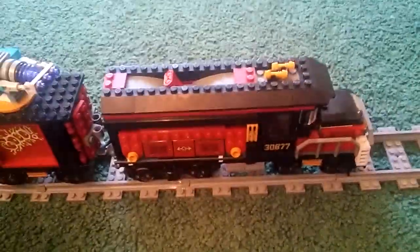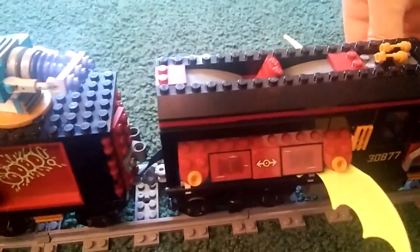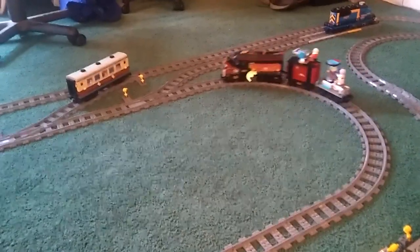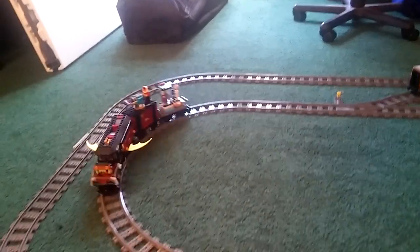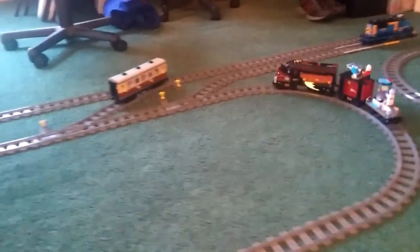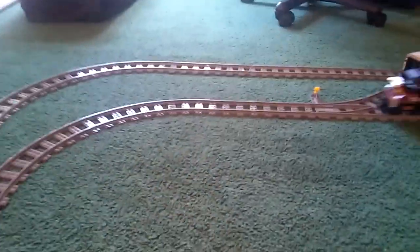I think it looks pretty cool, and I really like that I was able to motorize it and keep the monster functions going so we can have fun with it. And that's it, folks — it is your motorized Hidden Side ghoul train.